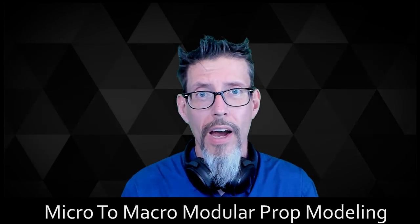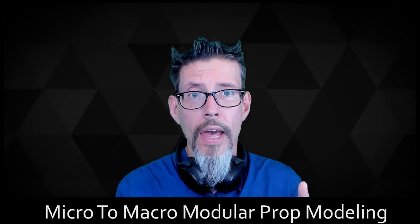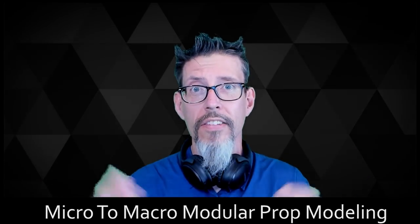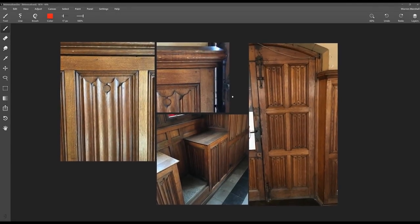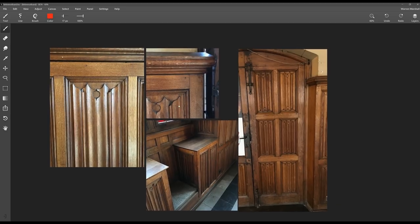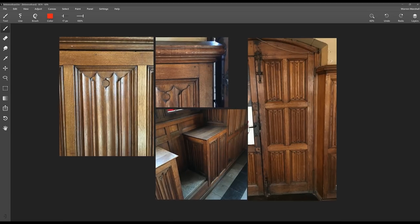We're going to make a set of wood pieces, assemble a couple of examples, and you'll get to see some photographs from my recent vacation. This was an old mill we were touring, and when I saw these pieces of wood it really struck me how much it looks like game art — there are a lot of repeated, modular elements.